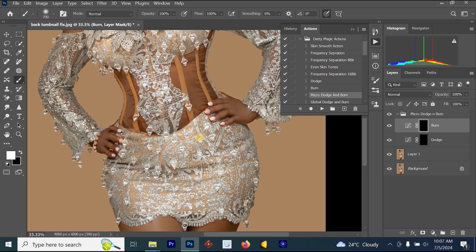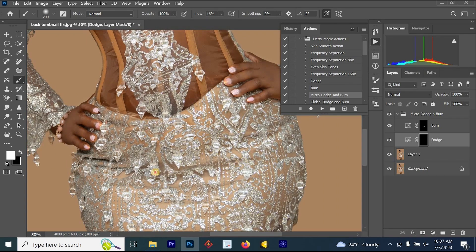Once you click on the Burn layer, increase the size of your brush, then burn the light part of the stomach just a little bit. Then go to your Dodge layer and dodge the dark part of the image. Remember, while editing normally you burn the dark part and dodge the light part. But if you are fixing a big stomach like this, you burn the lighter part and dodge the darker part.